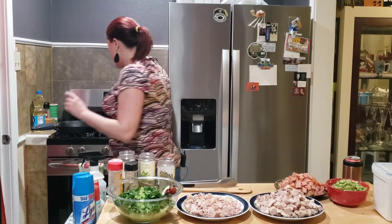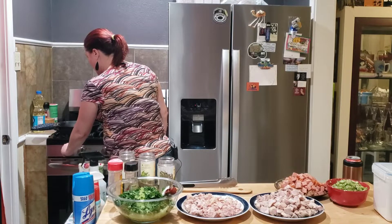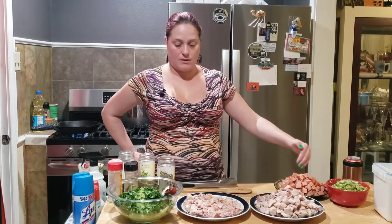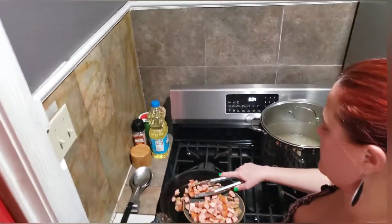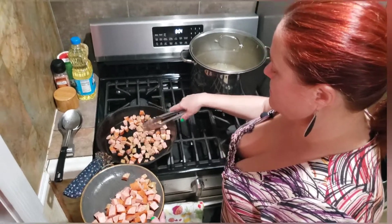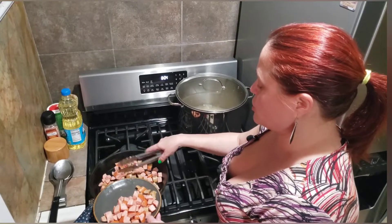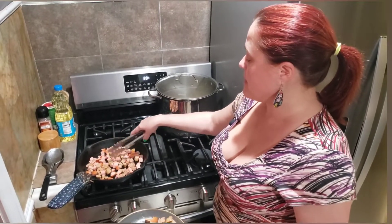I'm gonna turn the burner on first and get the pot really hot because I want to cook the sausage. What mom always taught me is to cook the sausage in sections — cook half the sausage and half the vegetables, then repeat. I like to cut the sausage into little cubes like this, so it cooks faster. My mom used to cut it in rounds, but then she'd have to turn them individually.